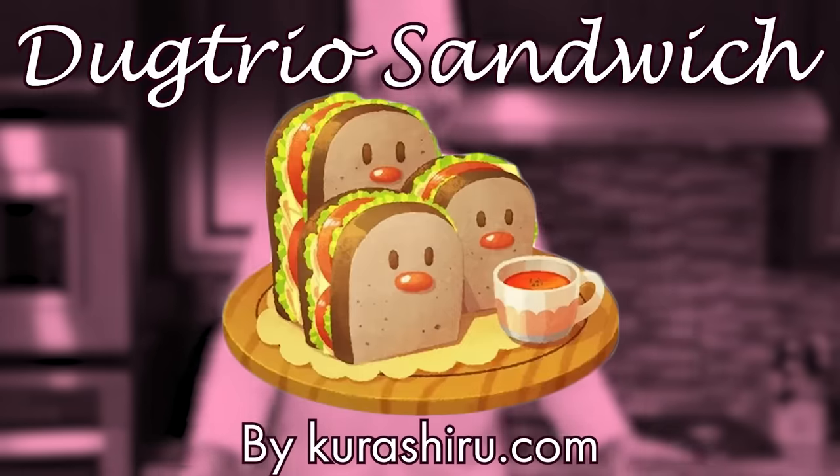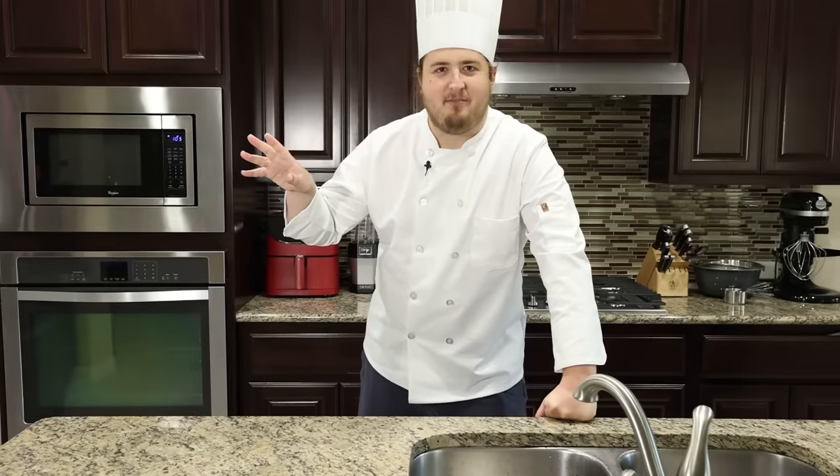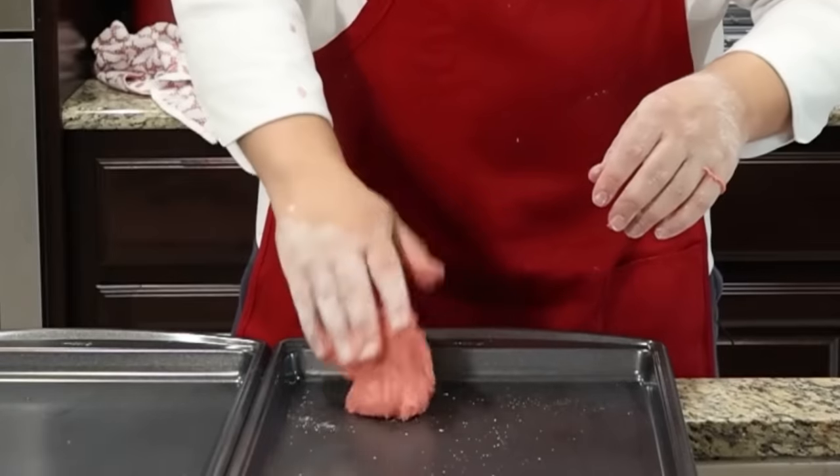The first thing we're making is Dugtrio sandwiches. This is the easiest Pokemon recipe I could find. So if this ends up working, we're going to move to the hardest recipe we found.